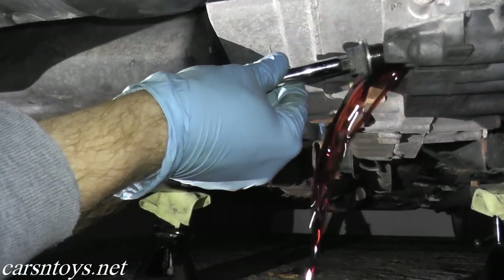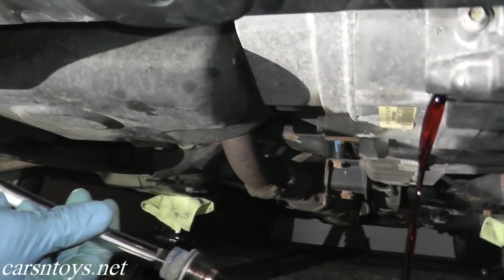Today we have the Honda back in the shop. Specifically, we're replacing the automatic transmission fluid. This will just be a fluid change, not a flush. If you want to do a flush, you'll do these steps three times — I'll explain more as we get into the job. In this case, we're just changing the fluid.